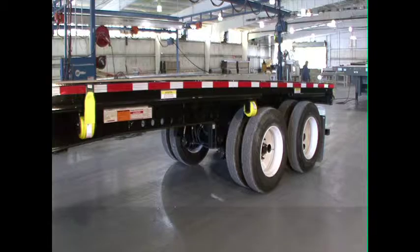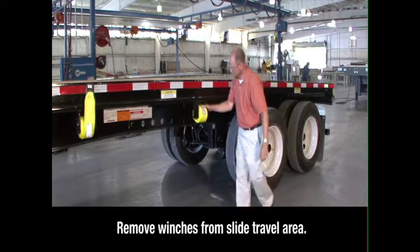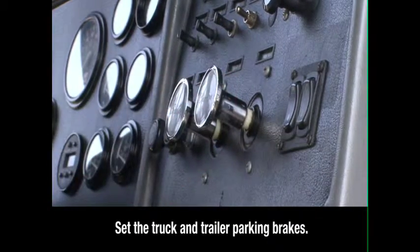Check the area around and underneath the trailer to make certain it is clear of obstructions and personnel. If any sliding winches are in the slide travel area, they must be removed. Keeping the engine running and in neutral, set the truck and trailer parking brakes. Then exit the cab.